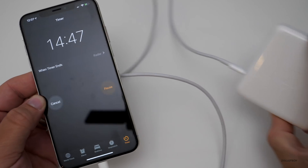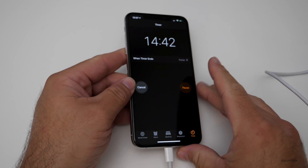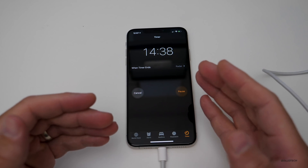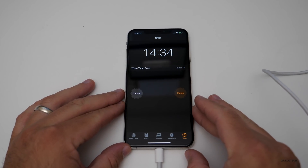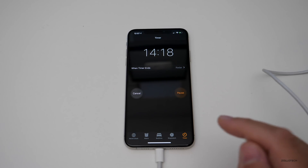One thing to note is this charge brick will only charge at a certain rate that the iPhone allows. It will only allow it to pull current at a certain amount or wattage, so you're not going to use that full 87 watts of power, but it is the fastest way to charge it. Let's check back in 15 minutes.